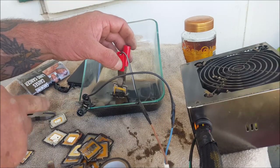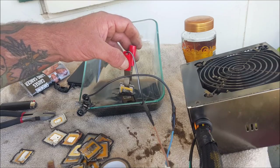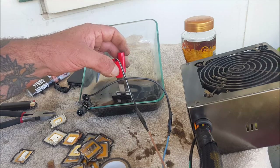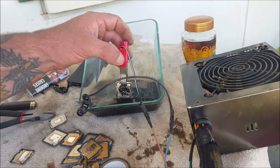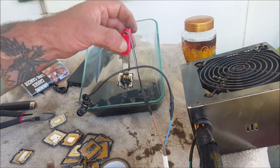Now when you put it in there you instantly start seeing bubbles, so you know it's working. The closer you get the more bubbles, the further away the less. I put it right in there so the gold's covered, and you can see that all the tin from the solder at first gets eaten off.